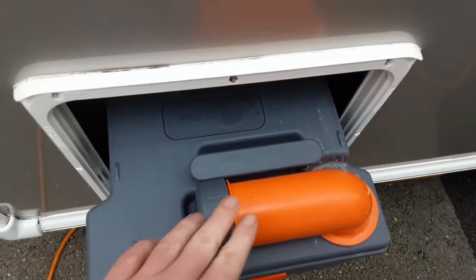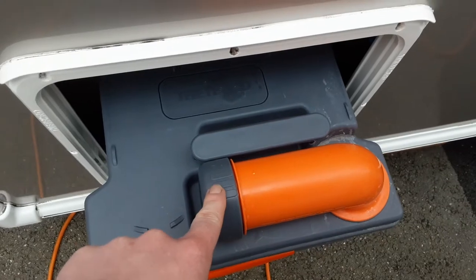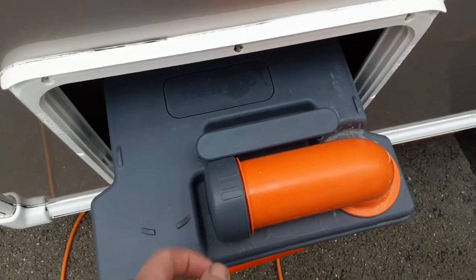Before you use this, you'll need to put one litre of water in and a capful — the cap being this grey cap here — of the blue fluid.